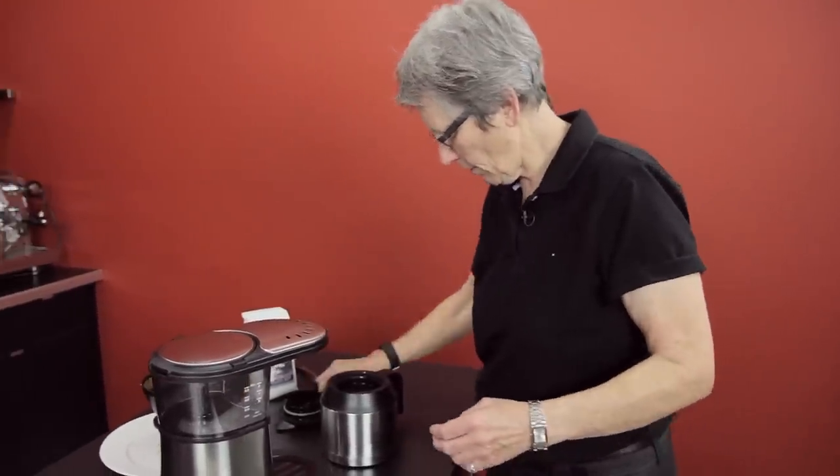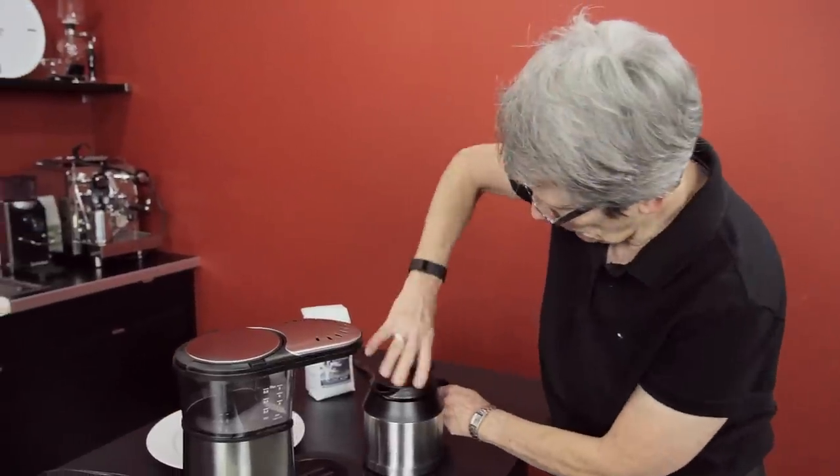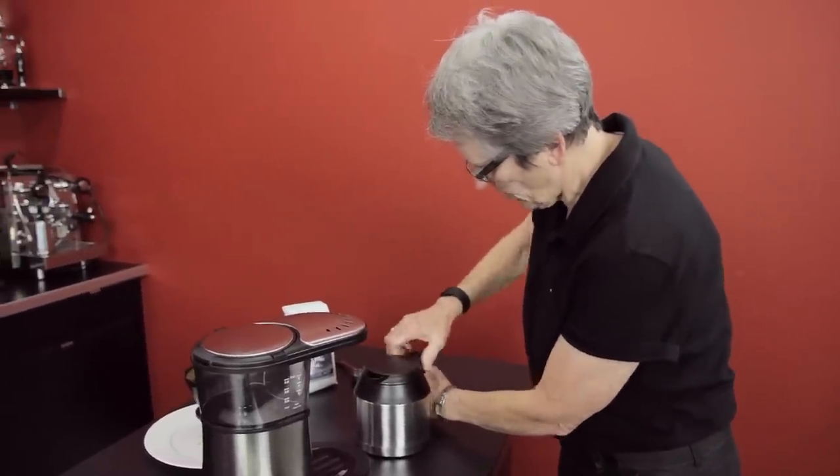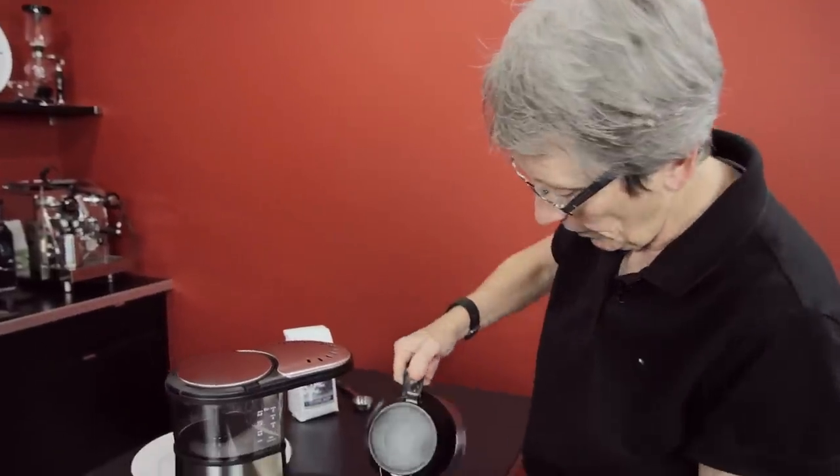I'm sure it's going to taste just as good as the seven. Same principle, same temperature control which Bonavita is known for — they brew it between 195 and 205 degrees.